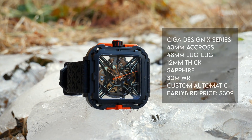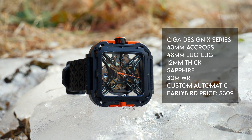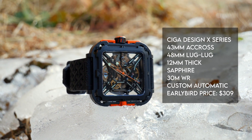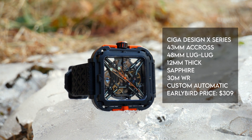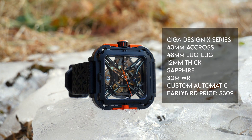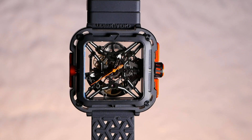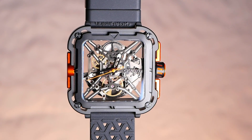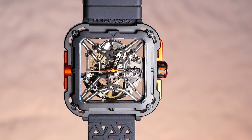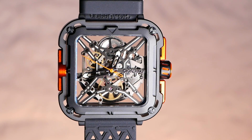But SEGA Design is one of the few companies that's actually doing something different. They're creating custom cases and also creating a customized movement — taking an off-the-shelf Seagull movement but doing the skeletonization themselves in-house. Rather than having Seagull, a Chinese movement manufacturer, sell them a pre-skeletonized movement, they're doing their own skeletonization and the result is really stunning. It's very unique. You get this great illusion where the watch looks almost hollow and you can see right through all of the gears and parts — they seem to just be floating there in midair.